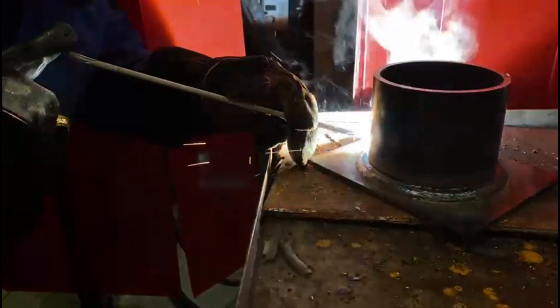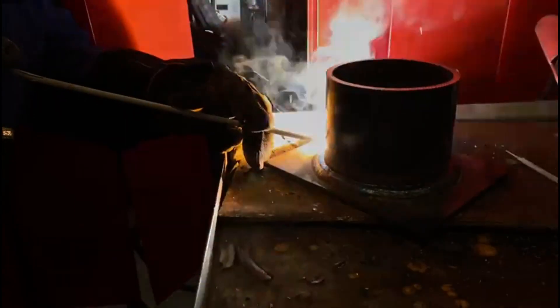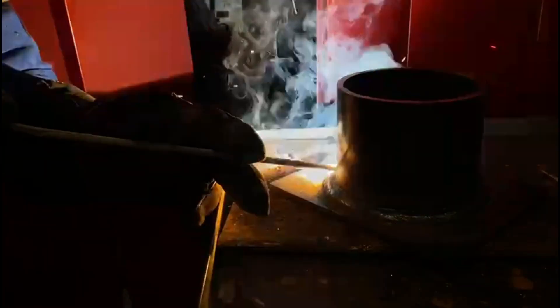Finally we top it off — we drop the angle down and put another run pushing right into the tube, covering half of the previous run. The rod angle now is a lot lower as we're trying to achieve the height on the weld.